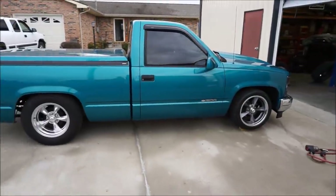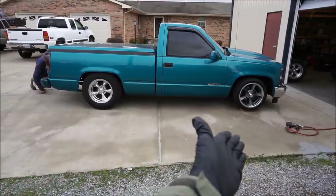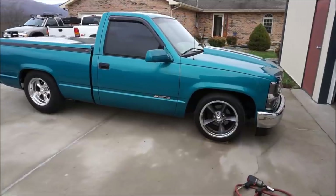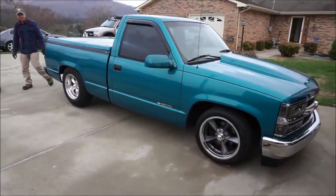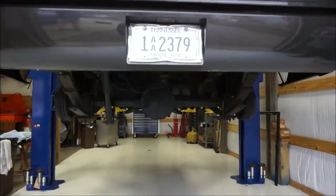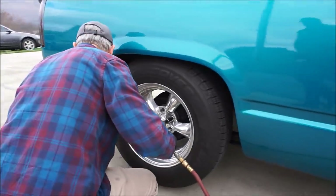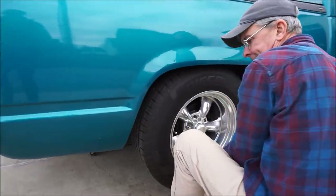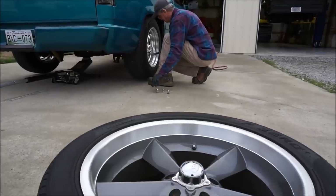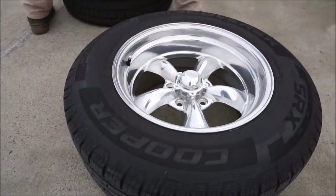Look at the difference though guys, this is crazy. You've got the 2005-2006 look versus the modern sort of look now. It's definitely a huge change and the rears are really going to make a big difference on this truck. I'm super excited to see what these are going to look like - just wait until this thing gets its drag radials. The torque thrusts are not a bad looking wheel, they look good, but this is something else.